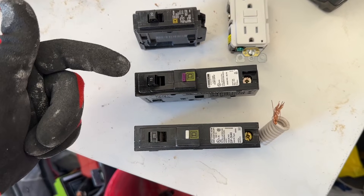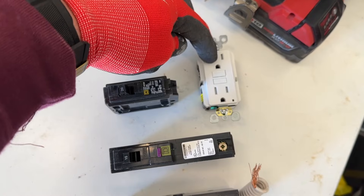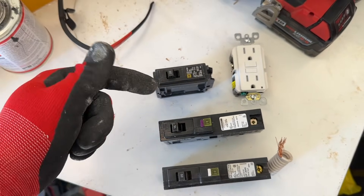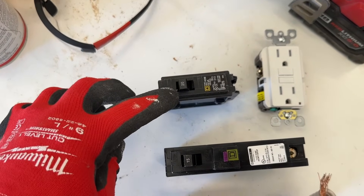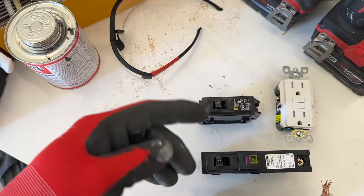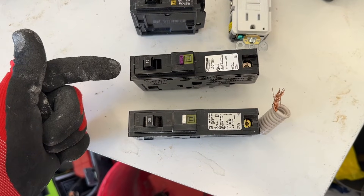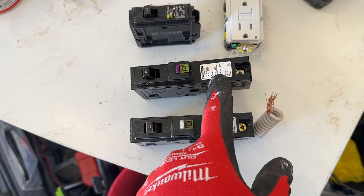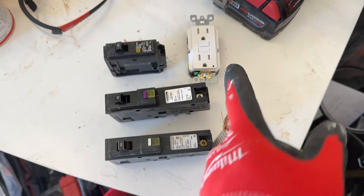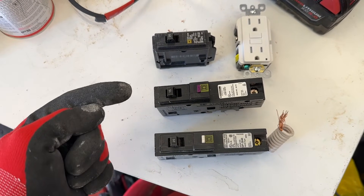These AFCI breakers are starting to be found more commonly in the house because there are different circuits that don't actually have plugs — they don't have a space for a GFCI to be. For example, lights. You'll have a 15 or sometimes a 20-amp breaker that goes straight to your lights or your switch and the lights. There is no place for a GFCI outlet. So they put one of these AFCI breakers in place, which lets you have an arc fault interrupter before your lights, switches, and everything — so that circuit essentially has an interrupter in it.